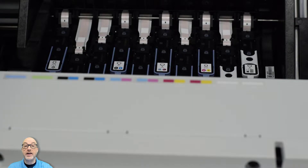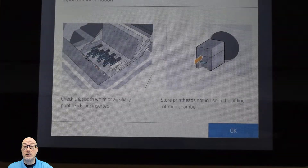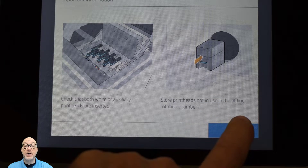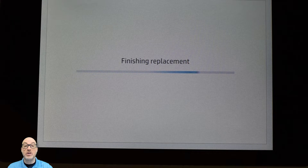Once I've done that, I'm going to go ahead and close that lid and close that latch, then close the cover. It's going to give me a little warning or an infographic saying to make sure I put my print heads back. My print heads in the offline rotation chamber are just my recirculation heads, but I'm going to hit OK. Then it's going to check my print heads — first an electronic check, and after that a mechanical check where it runs a full drop detection. At that point, we are ready to print once it comes back.